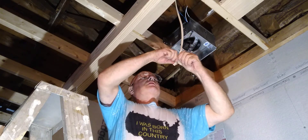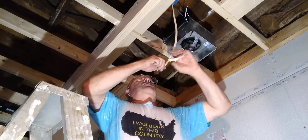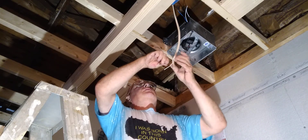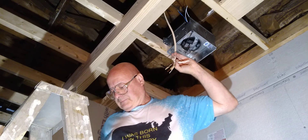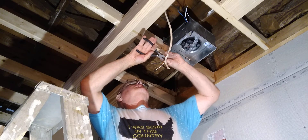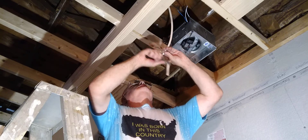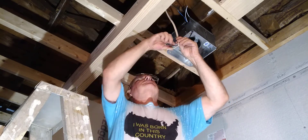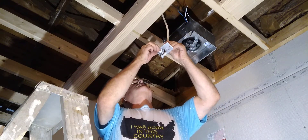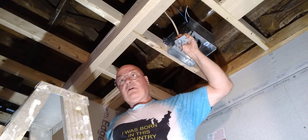I'll pull it back a little bit here and move out of the debris. We'll bring about three-quarters of the jacket into our box here.